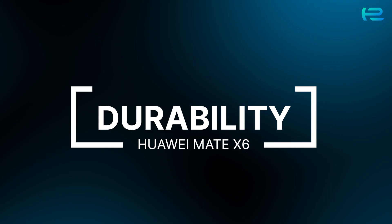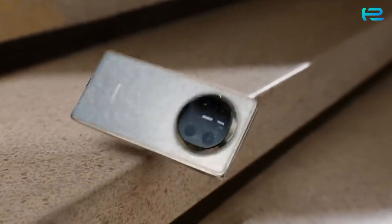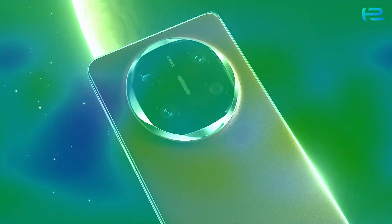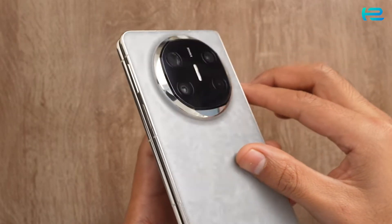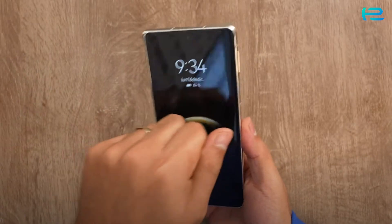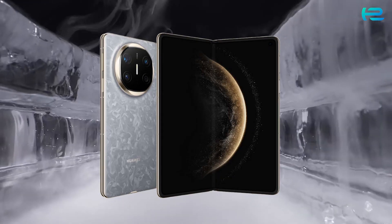Built to last, this phone features Kunlun Glass 2nd generation with 25x improved drop resistance. The carbon fiber inner screen plate provides extreme durability, and the aviation-grade aluminum frame adds extra toughness. Plus, it's IPX8 water-resistant, so accidental spills won't be a problem.